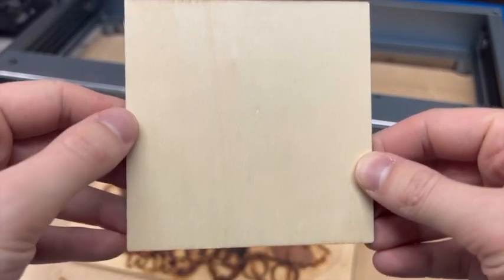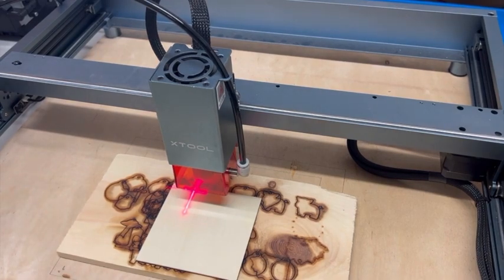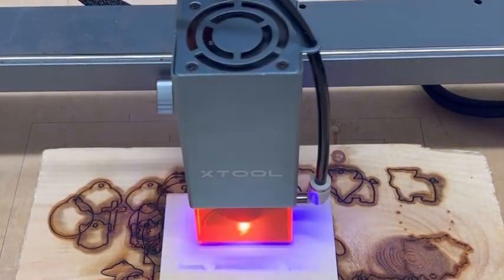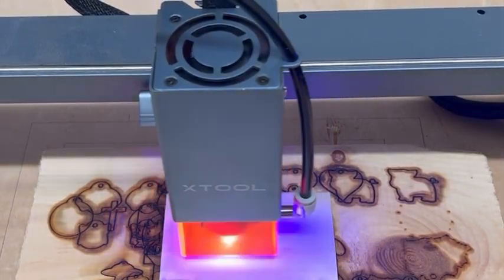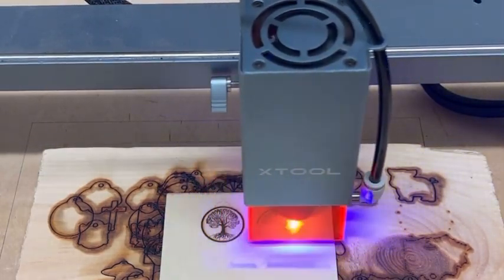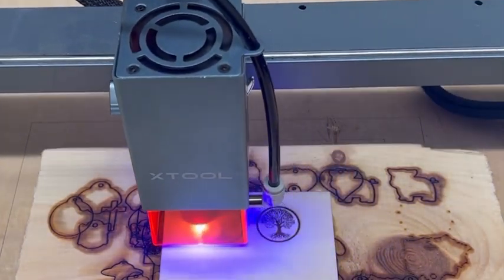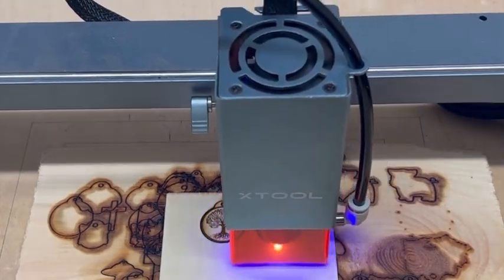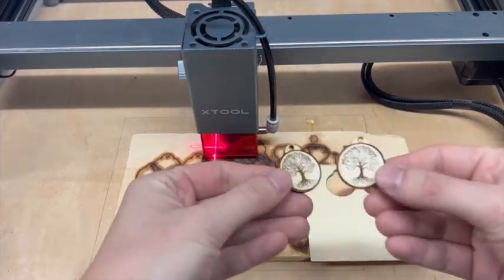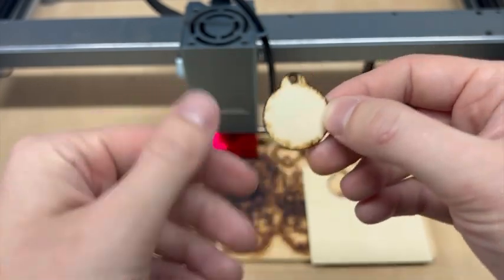Next I'll show what difference the air assist makes for a laser engraving. I've got a small piece of blank wood that I'm going to engrave a tree on. I'll do two engravings — the first one without air assist. The image I'm engraving is usually a pair of earrings but I've enlarged them to make them easier to see. This engraving took about five minutes but it's sped up in the video. I'm cutting at 100% power, six millimeters per second, and two passes. The finished result shows burning around the edges, though the inside tree engraving doesn't look too bad.